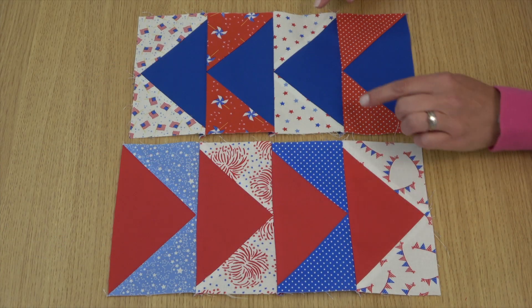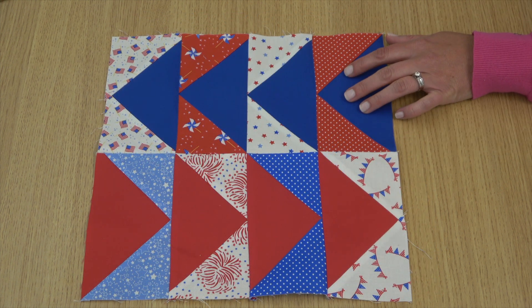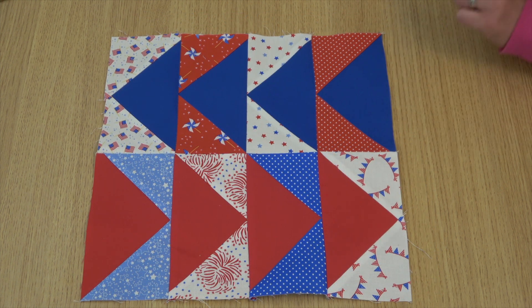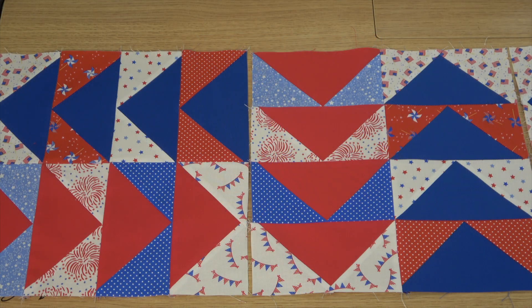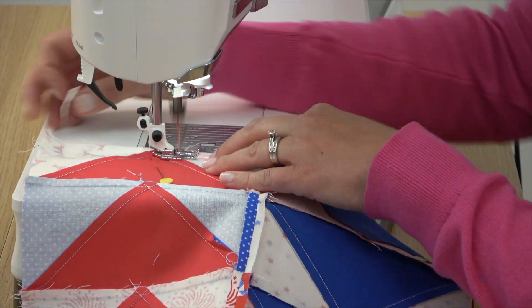I've joined my rows and now I'll sew the rows together to make my block. Here's the completed block — you'll repeat to make five of these total. Lay out all the blocks in a row, rotating every other block as shown on the table runner assembly diagram, then sew together the blocks to complete the table runner top.